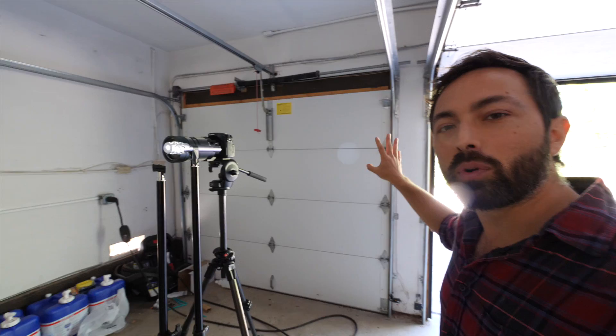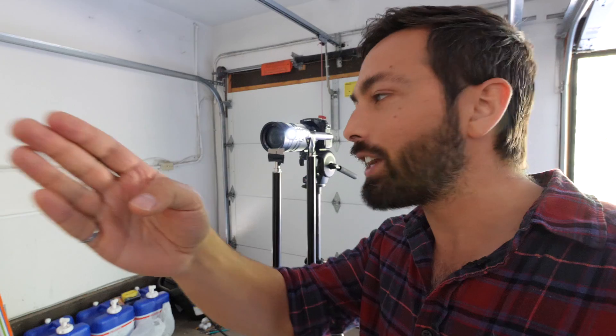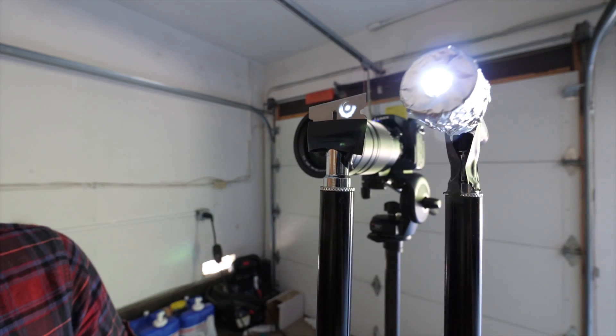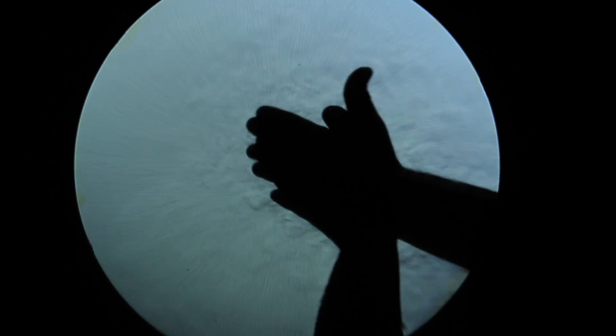But if this works and produces the Schlieren effect we're looking for, then why do you need the razor blade? The differences in refractive index we're talking about are very, very tiny, so the way the light is deflected is just by the tiniest of degrees. That light will end up right here in the focal point with all the rest of the light, because all the light from the mirror is sent back to this spot. But some of it — the light that's been deflected — will be just ever so slightly off. Using this razor blade to knock off about half of that bright spot cuts off more of that deflected light, and by cutting it off you increase the contrast in the image.